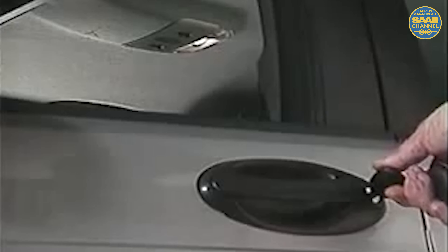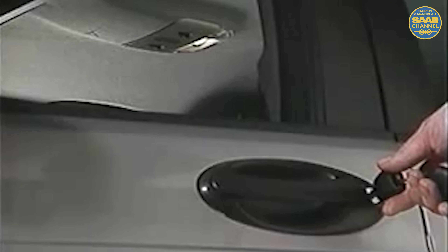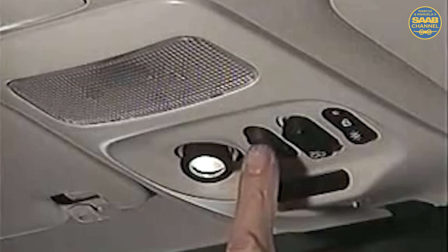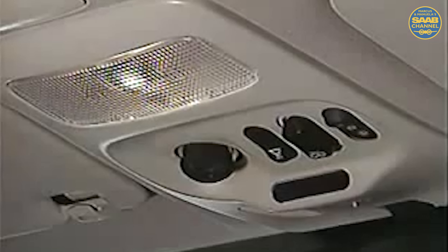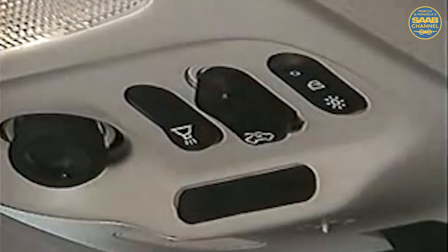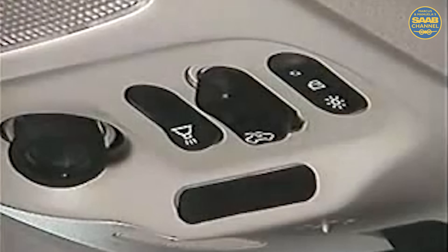The interior lights, including the new underdash floor courtesy lights, come on when the vehicle is unlocked with either the remote or by turning the key in the driver's door lock. The left-hand switch on the front light console controls the swiveling map light. When the right-hand switch is pressed to the forward position, the interior lights come on continuously regardless of door position with automatic shutdown after 20 minutes. In the middle position, the lights are controlled by the doors and fade out after the last door is closed or as soon as the ignition is turned on.